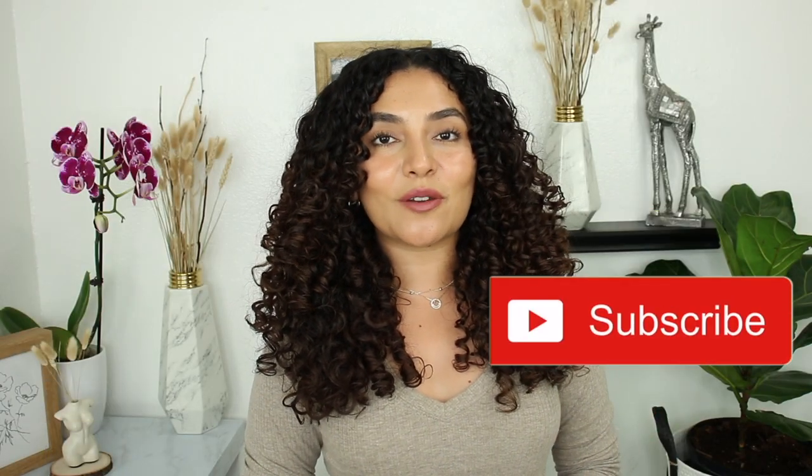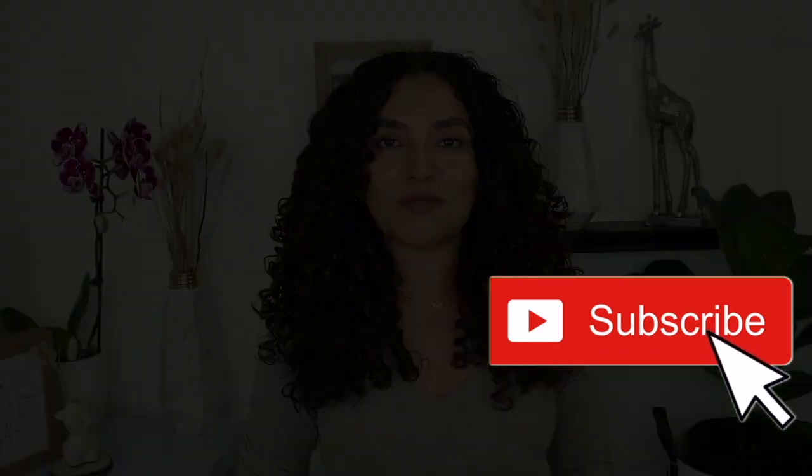Also, don't forget to give this video a thumbs up and do not forget to subscribe to my channel if you guys haven't already. I hope you guys enjoy this video.